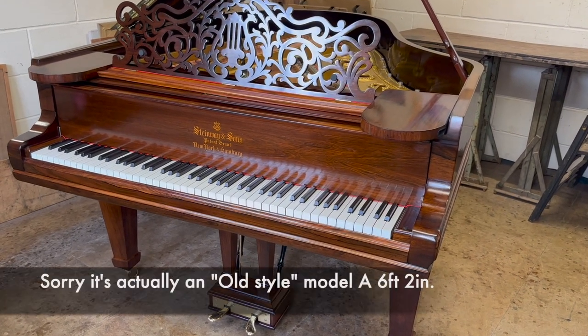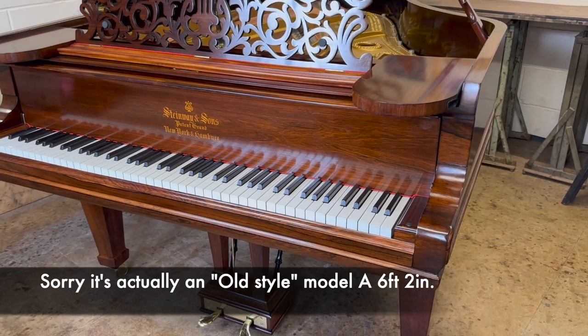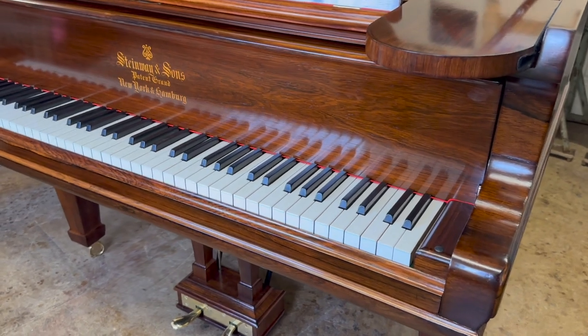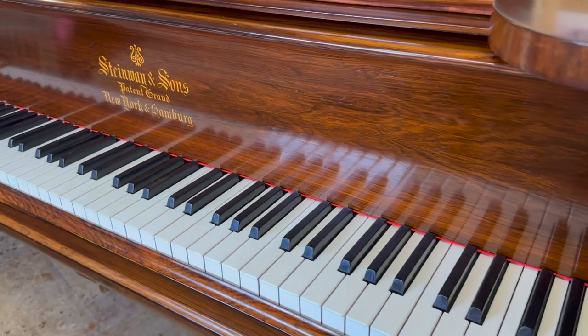Hello, this is a Steinway Model O grand piano, 5 foot 10 and a half inches long, made in 1900. We've re-polished this piano and I just want to appreciate the rosewood. It's such a beautiful wood, and to encourage you to get your piano re-polished.